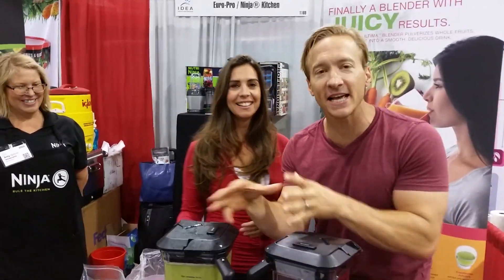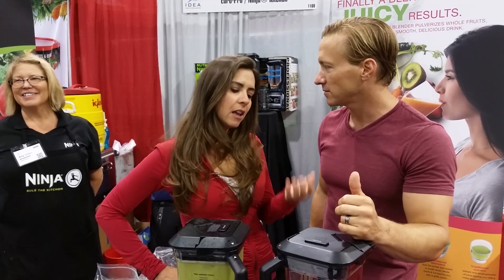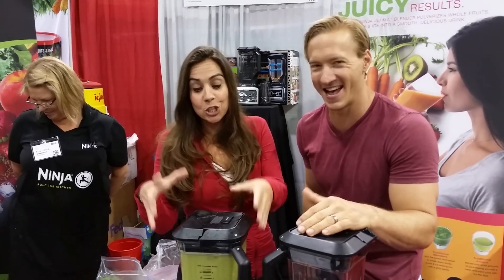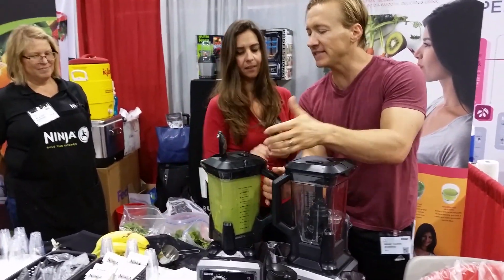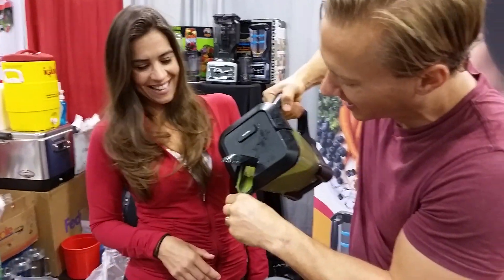We've blended it to the point where we don't have to do the sip-and-chew. Sip-and-chew is like the chuck-and-toss — if you do that, you just aren't going to want to keep drinking them. This is so delicious. Let's try it — look at all these safety features. This is the smallest cup ever.